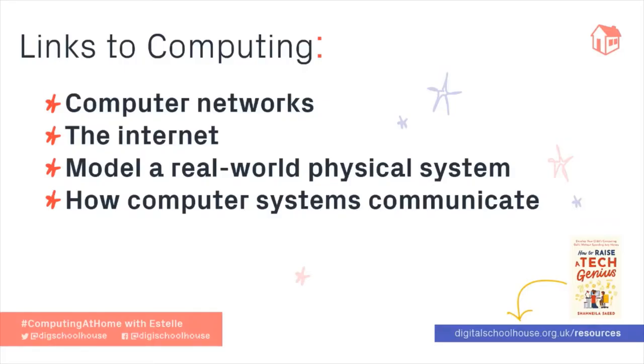In Packet Sniffing you'll be learning about computer networks and the internet. You'll also be modelling a real-world physical system and learning how computer systems communicate. More about that later.